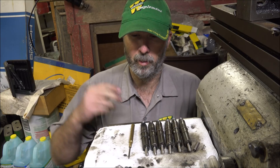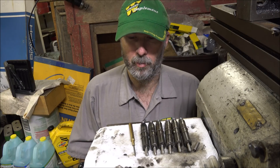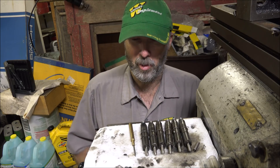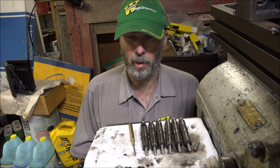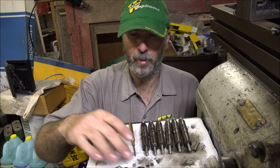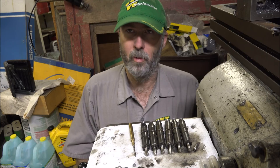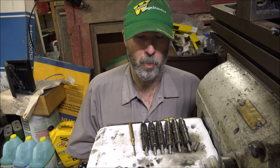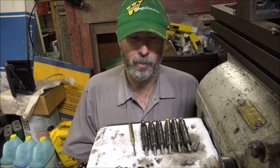If you ever need to do some injectors, it's not really hard. You do need a lot of shims if you're going to get the pressure set — that's one drawback. I'm normally setting P-pump injectors so my shims are all for higher pressures. I didn't have a lot of material to set these at 3500; I had to use everything I had and then go to the surface grinder and grind two more down thin enough to get the pressure low enough. But I got it done — that's one thing off the checklist.